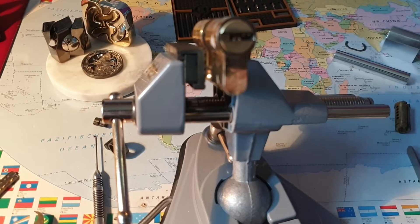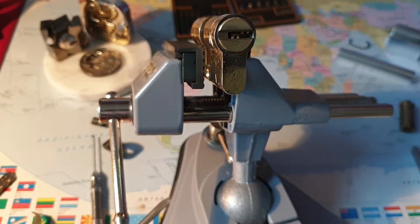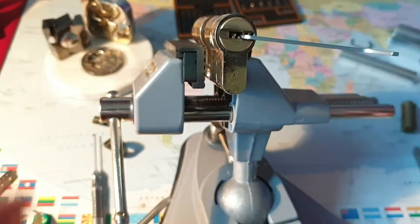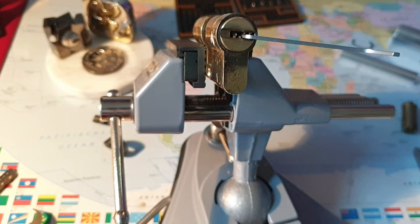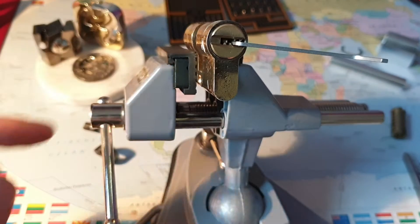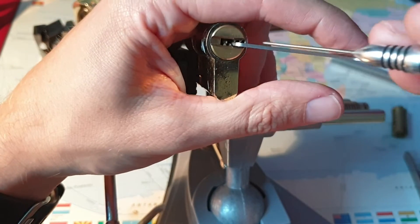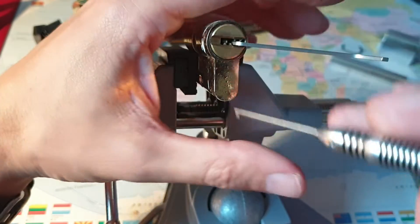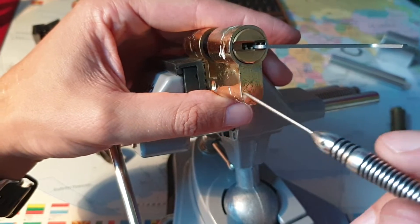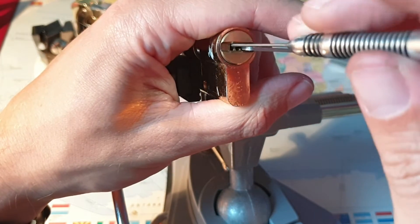Hello everyone, this is Manipulator today with a dimple lock that I got at a garage sale. It's an easy pick — only standard pins — and I know this because I already got it once, and the other side is still gutted. I wanted to know how to pick it and what it takes to get inside. It's been beat up a lot, there's color painting all over it, and the original paint is coming off, so it's seen some use. Let's see what it takes.